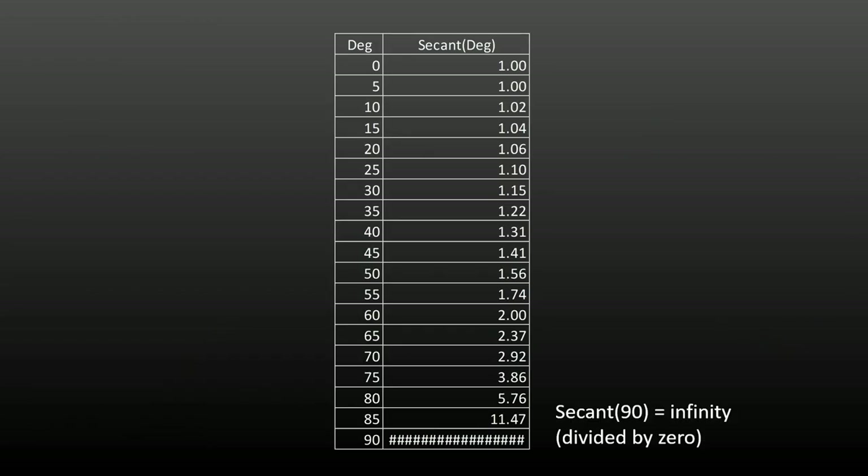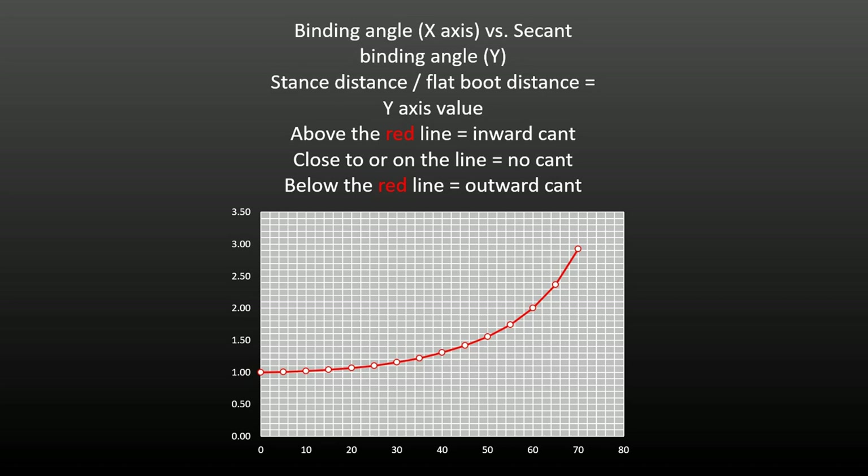Here's a table of the secant function for 5-degree steps between 0 and 90 degrees. The secant for 90 degrees is actually infinite as a result of division by zero. Plotting the secant function for the binding angle shows the stance distance relative to the zero cant distance for that binding angle that needs no canting. You can clearly see the intercepts at 0 degrees binding angle and 1, and 60 degrees binding angle and 2. Secant is a hyperbolic function and rises rapidly over 70 degrees, such that no reasonable stance distance at these and higher binding angles will fail to benefit from outward canting.